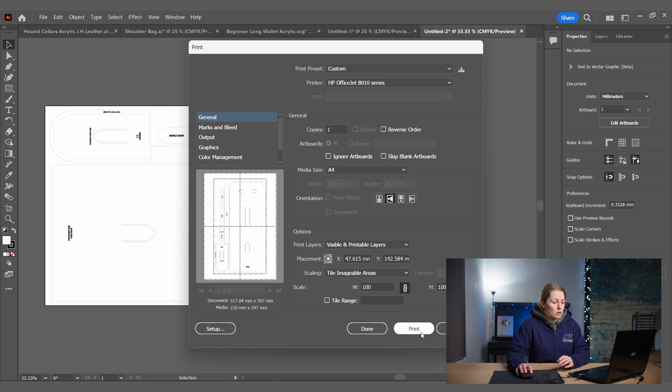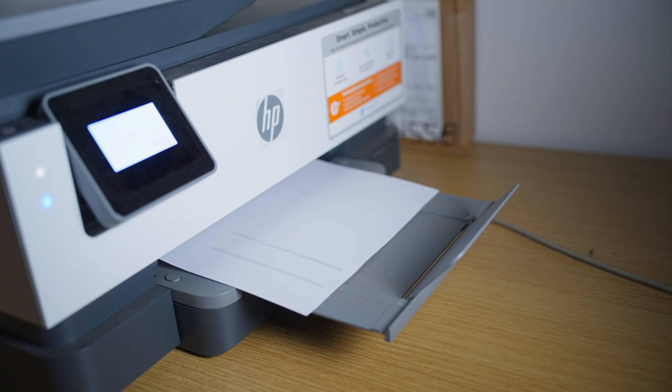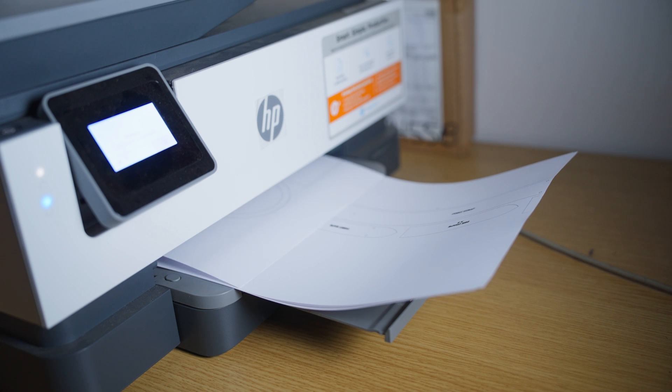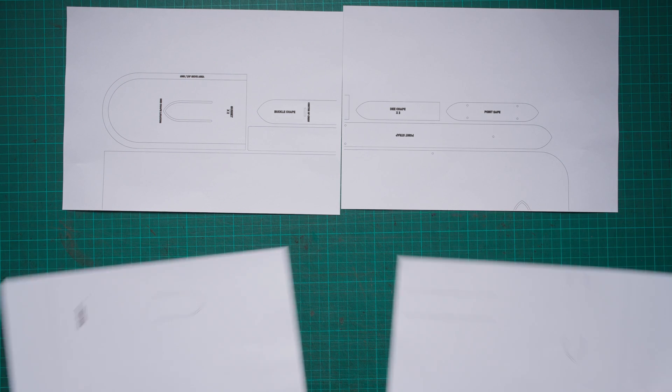All I need to do is go to Print and that's going to print out for me. If you use the Tile Imageable Area option, something to know is that there isn't any overlap on that.